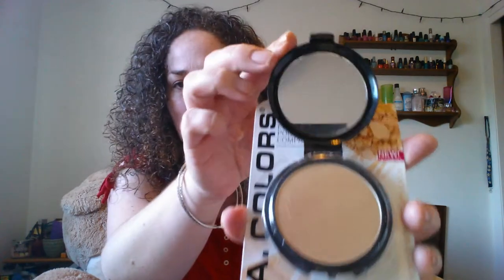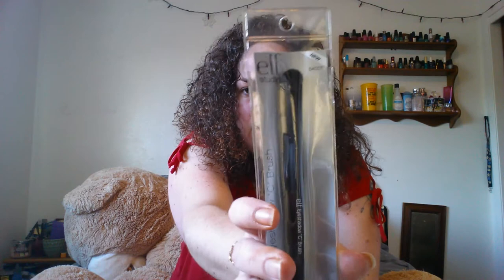Next, I got the LA Colors pressed powder compact in nude. I knew my daughter was in need of a compact, so I figured I'd just grab that. It does look really cheap — the hinge looks like it could break at any moment — but it was only a dollar. I also found the Elf Studio Eyeshadow C Brush in black. I had heard someone say the black brushes were better than the white ones, so I picked up two of those.